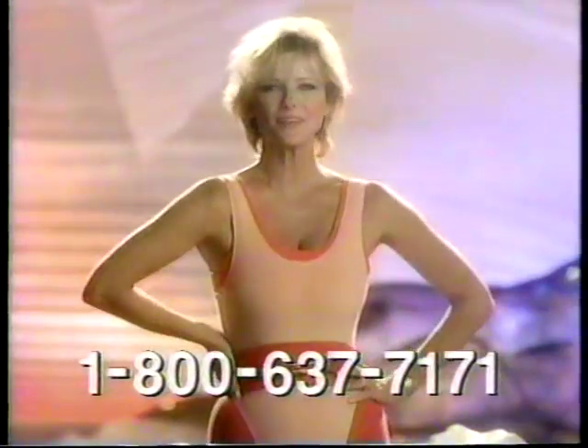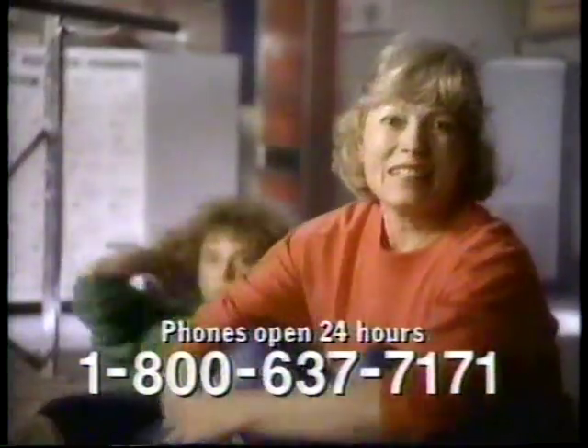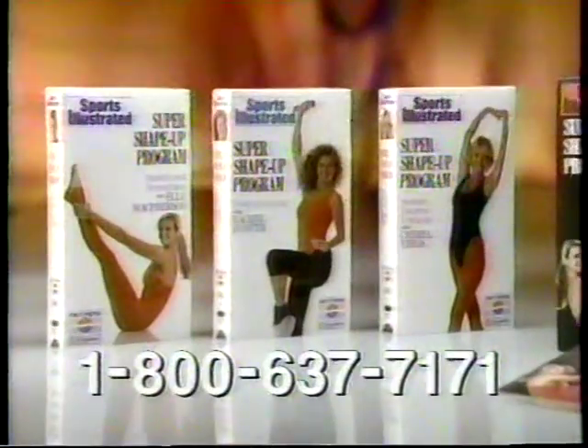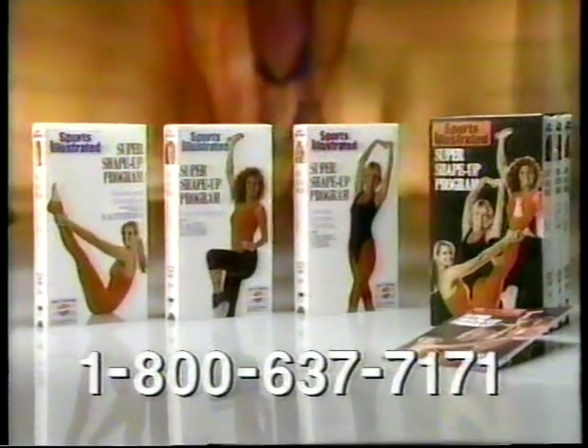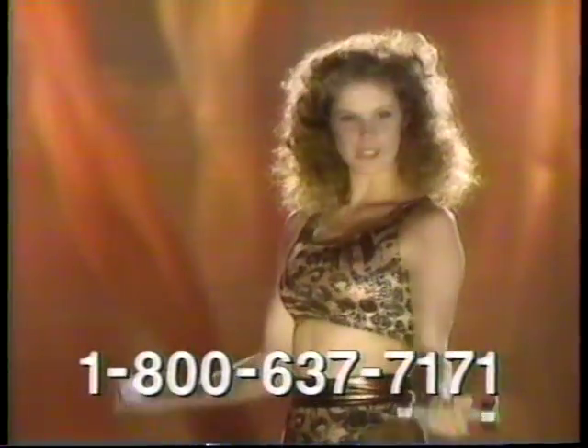Stretch out. Get fit. Shape up. Sounds great. Let's go for it. Call now and get the complete Super Shape-Up program on three videocassettes with easy-to-follow instructions. Eight weeks to fitness. Eight weeks to a better body. The sooner you start, the sooner you'll get there.